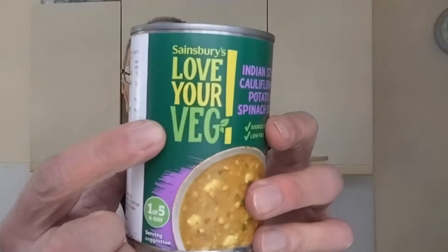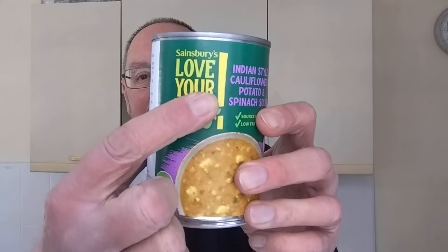Hello, I'm Steve, this is Bit of Munch and it's time for Lunch with Mr Munch. Today I've got some soup — I got it from Sainsbury's and it's got on it 'Love Your Veg!' with an exclamation mark.